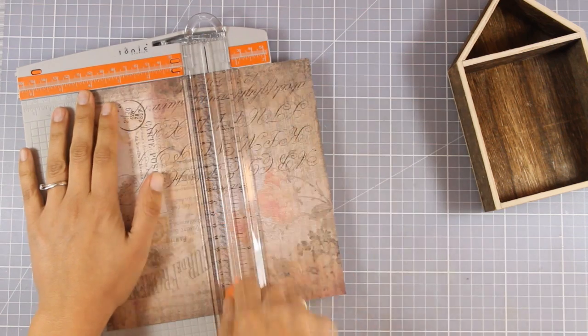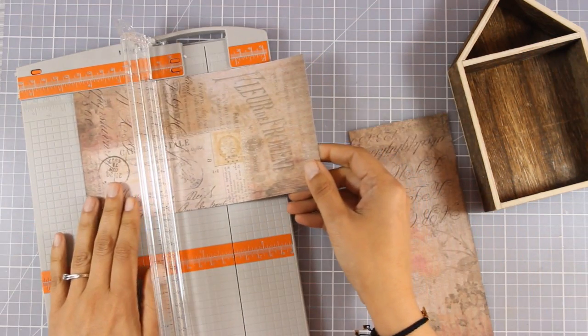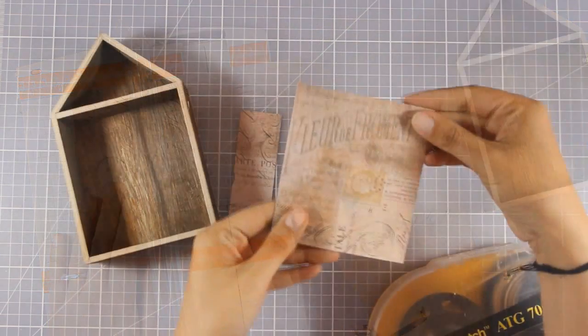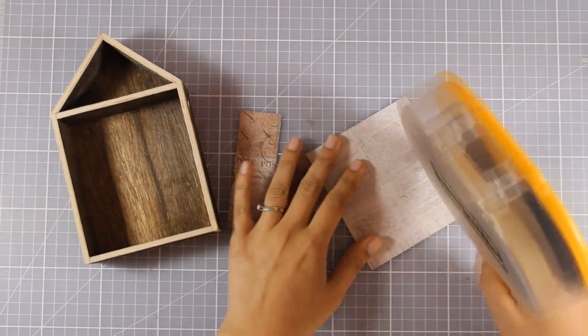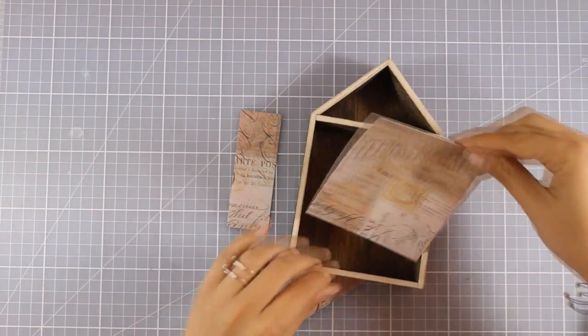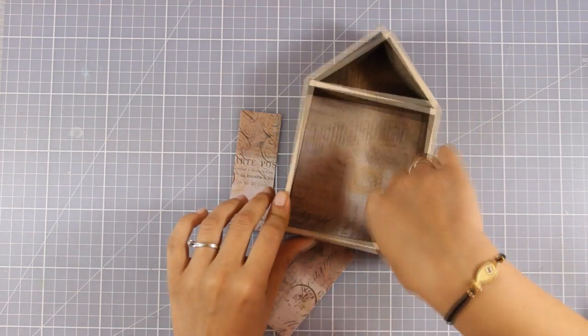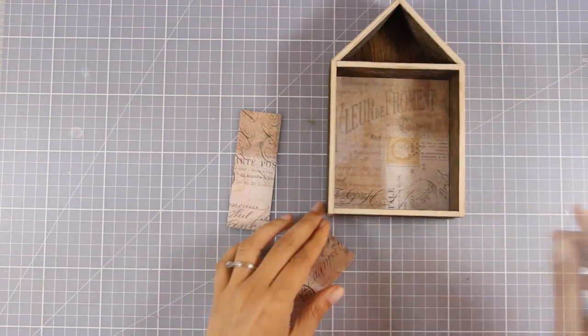So I took some measurements and now I'm going to cut out my pieces so that I can stick them down. Here are my pieces ready to go. I'm going to use some tape at the back and I'm going to stick that inside my house. And I'm going to use the two smaller paper pieces for the bottom of my house.